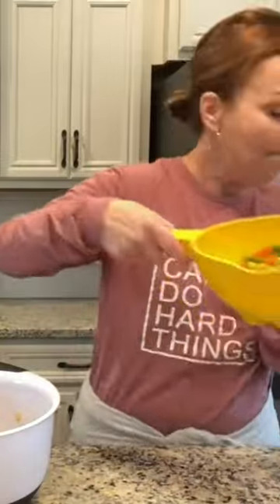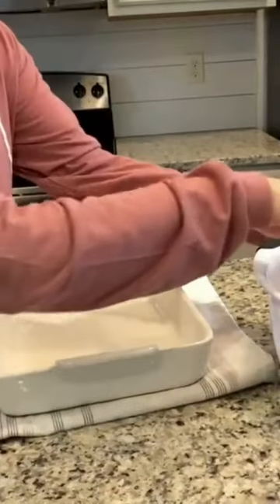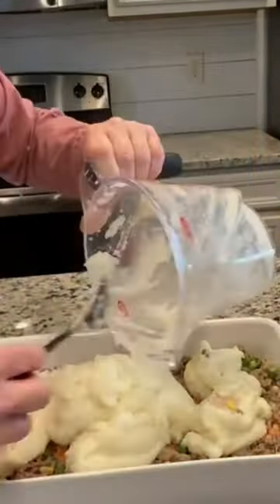Add one package of frozen mixed vegetables. Press it, let it thaw a little bit, and mix this up. Dump this whole thing in a 9 by 13 casserole dish — I have sprayed it. Put the mashed potatoes on the top.